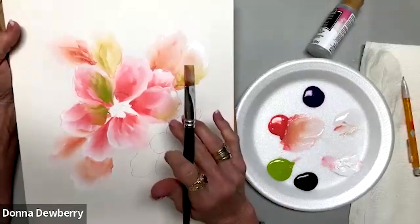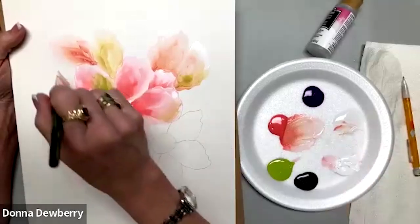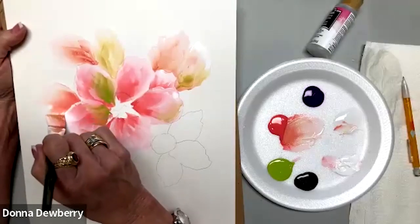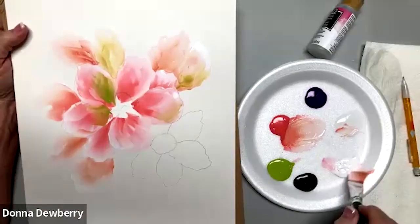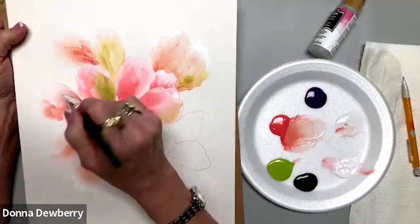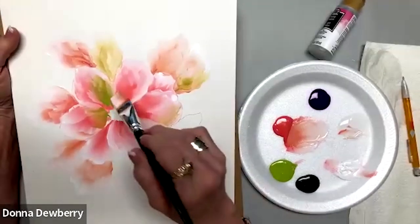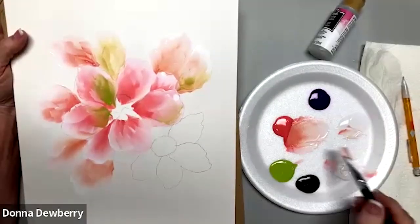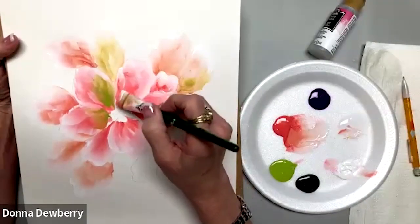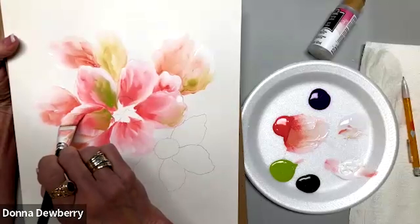This white petal comes out really nicely. Now I'm adding some Violet Pansy in here too — kind of dreamy. I want this to really stand out, so I can come back in and do a couple of these little white petals so the underneath color doesn't take over.